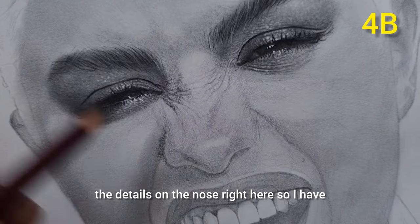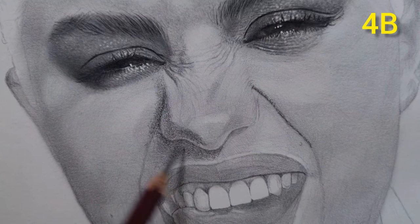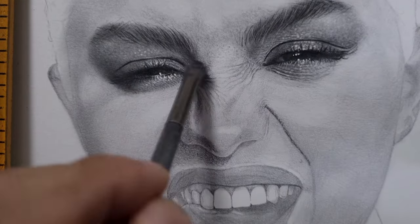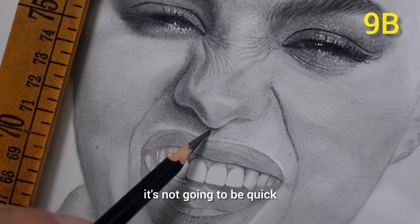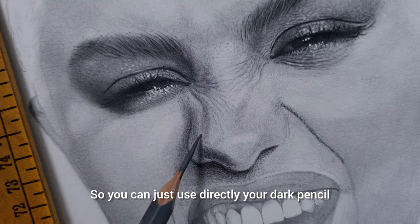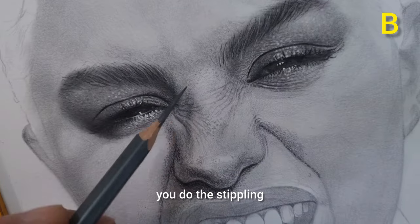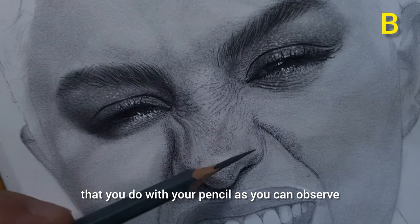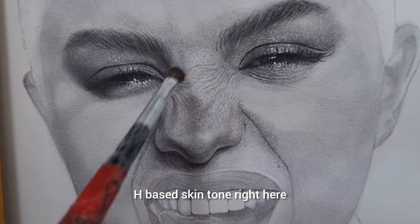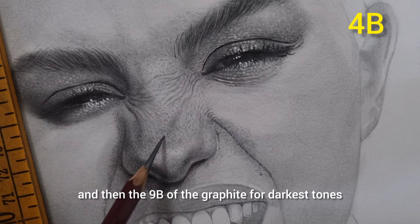Continuing with the nose details — there are darker values on one side so I use the 4B, but not the 9B as that would be super dark. For details like wrinkles, it's easy to do the wrinkled nose using the B pencils because you already have the base tone. That is the value of the base tone. Without it, doing this kind of hyper-realistic skin tone with lots of wrinkles and skin pores would not be quick or easy. You can just use your dark pencil directly on top of the H base tone. For detailed skin tone with skin pores and textures, do the stippling — tiny circular motions with your pencil. Do not do cross-hatching; just do the stippling directly on your H base skin tone.